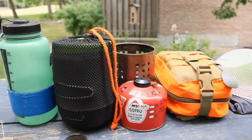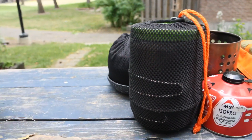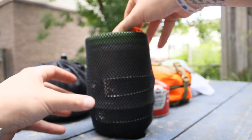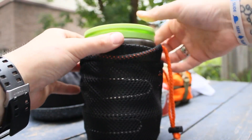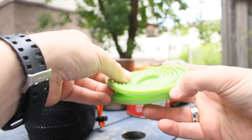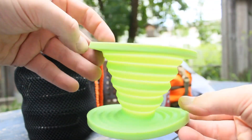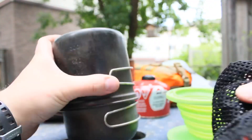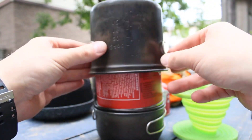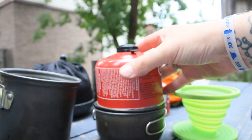Hello everyone, this is my modular kitchen kit. Starting off I have the Nalgene water bottle with the duct tape. This is my single person pot kit — this, believe it or not, is a silicone coffee drip, but sometimes I use it as an extra bowl. The double pots nest with the can inside.